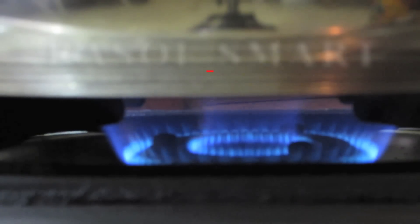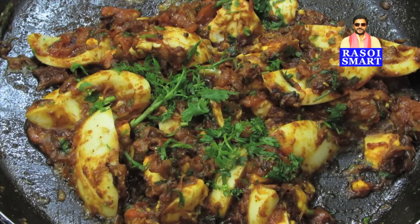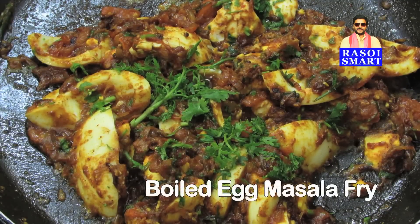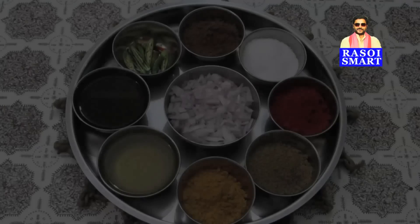Hello and welcome to rasoismart.com. How to make boiled egg masala fry. To make boiled egg masala fry, you will need the following ingredients — from the top, clockwise.